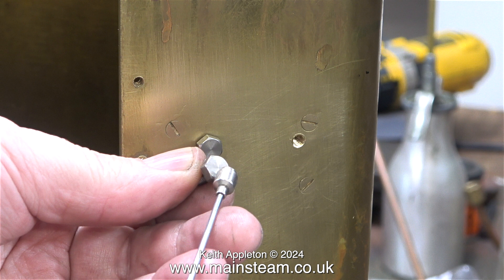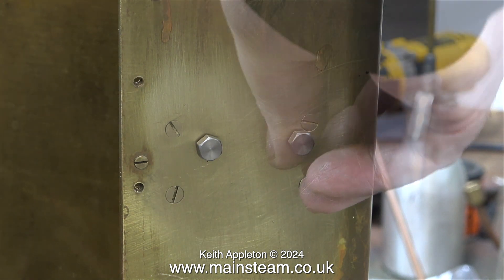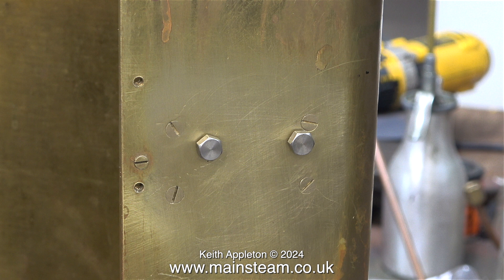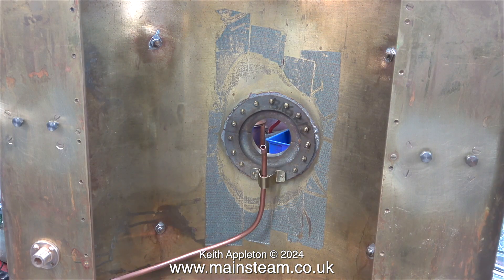This episode features some very simple jobs, which makes a change. I was going to use some stainless steel 2BA bolts with large heads to bolt the tank to the support bracket, but unfortunately I only had two of these stainless steel bolts. Thankfully I do have plenty of non-stainless steel bolts in this size. Besides, stainless steel is just an option I don't need here — the ordinary bolts will go into the block and do not go all the way through into the water space.